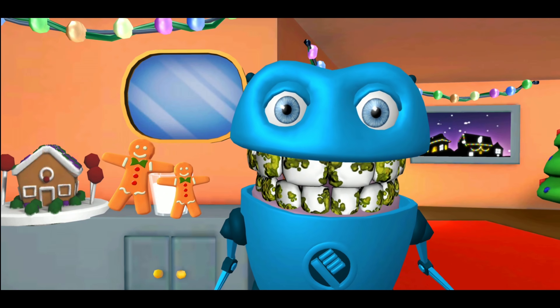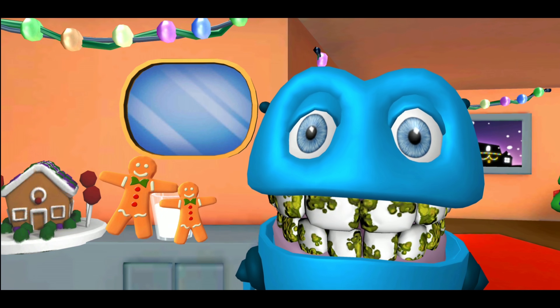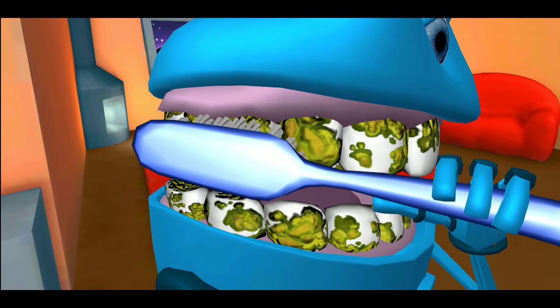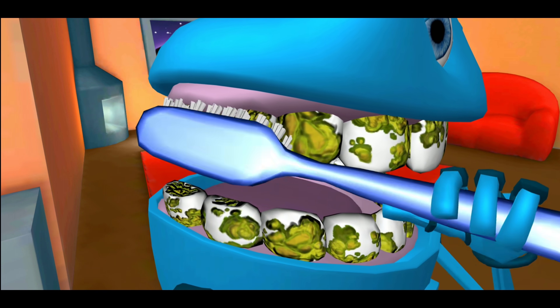Hey yo, look at all that nasty gunk. Let's clean those teeth up nice and bright — can't go to bed with gunky teeth. Brush exactly like bud to earn cool prizes. Tilt the bristles so they touch the gum, make tiny gentle scrubs and sweep sweep sweep.